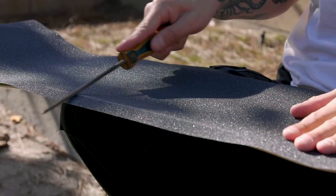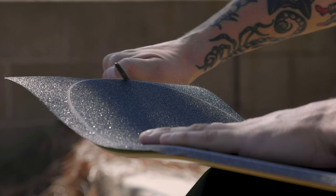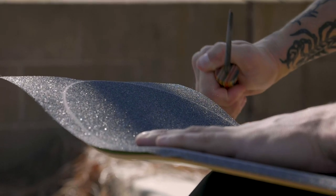Don't just fold the excess over to the underside — that's counterproductive. You need a file, though not necessarily a real file; you can use the edge of a screwdriver, a spare truck, or your current truck — basically any piece of metal. Rub it along the whole outside edge of the board. It makes a very satisfying noise, and it creates a visible line in the shape of the board all the way around the grip.